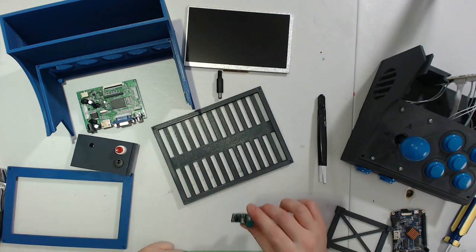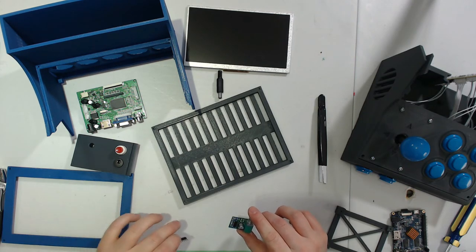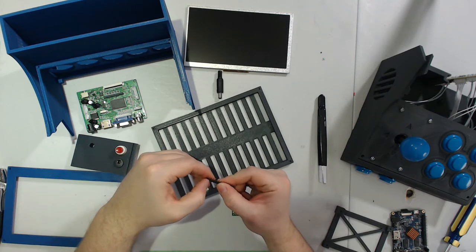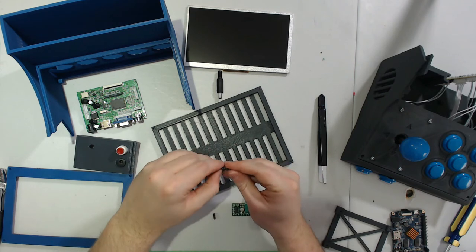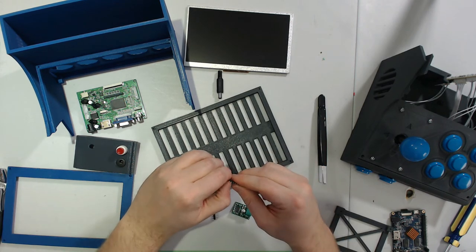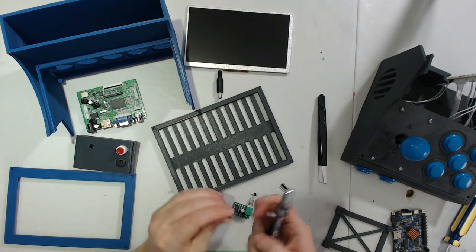Before we try and mount up our volume control, I'd like to put headers on these rather than try to solder wires directly to it. It'll make it easier to remove the panel in the back later on and it'll just look cleaner. I've got these header pins — I'm going to snap off one, two, three, four of them to start, and then I also need two sets of two.